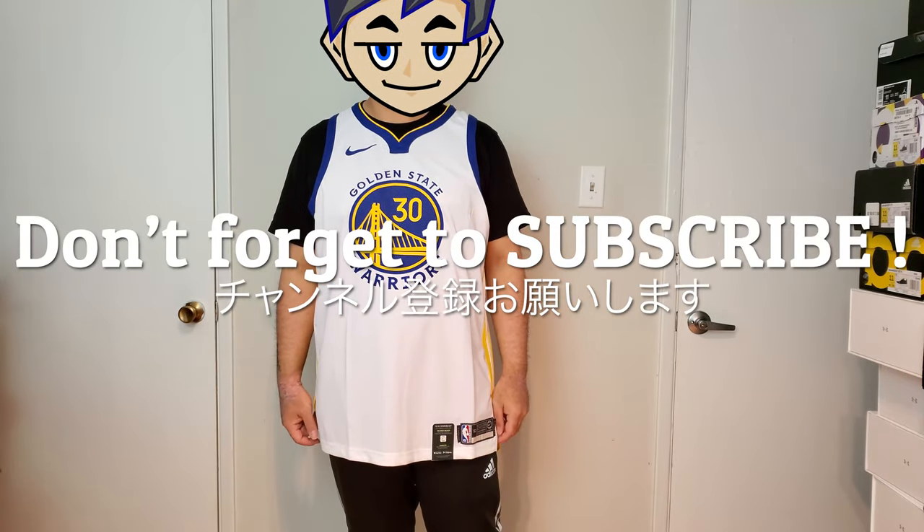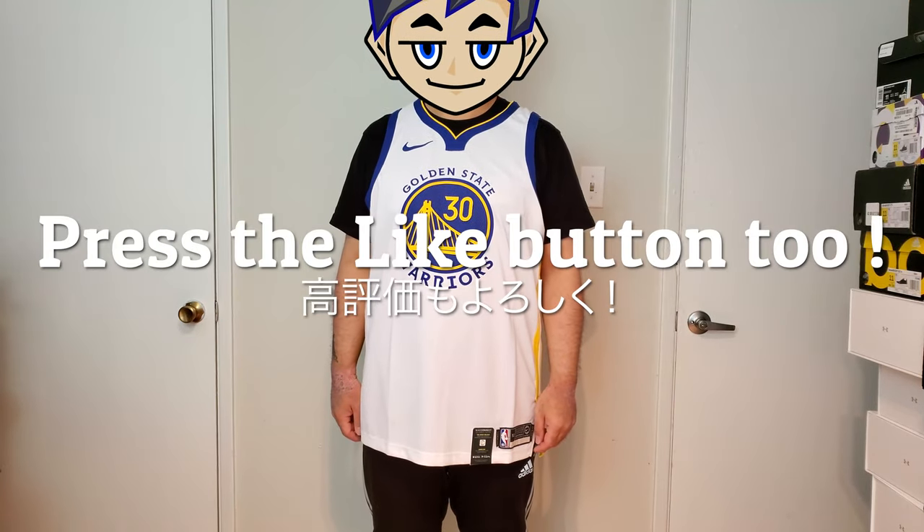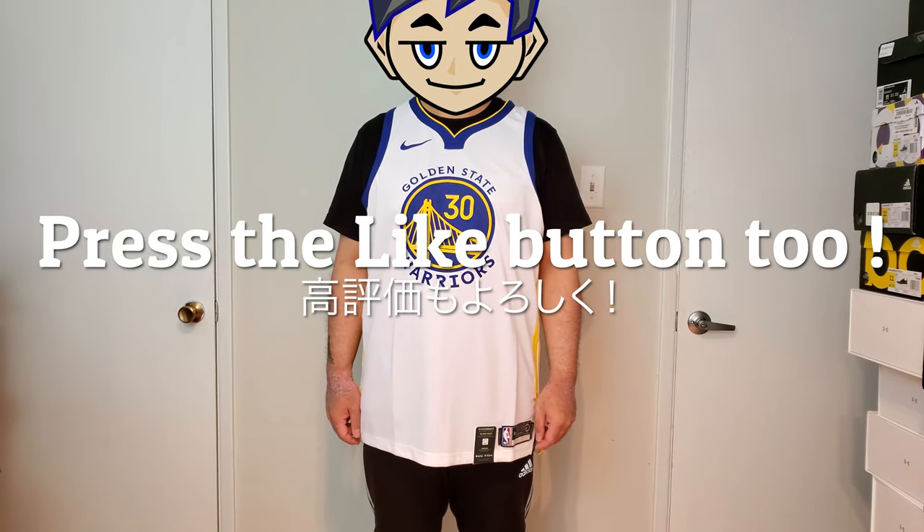Before I do that, please don't forget to subscribe to our channel as well as liking the video. Appreciate your support, and let's look at this jersey.